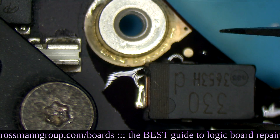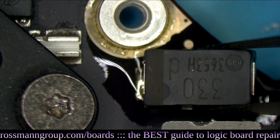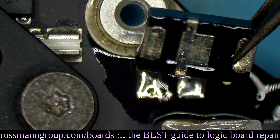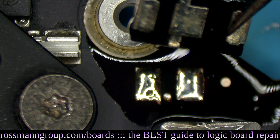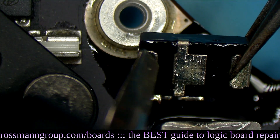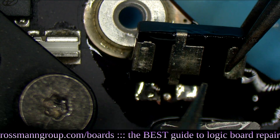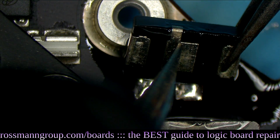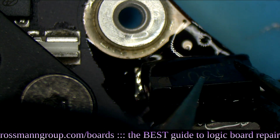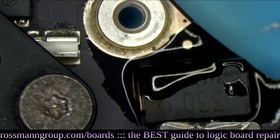This is the capacitor. The positive end of the capacitor is going to be the end that has the bar. Now you may notice this capacitor is bigger, so how is it going to fit? This capacitor doesn't have two pads under it — it has three pads. So this is going to be the positive pad, this is going to be the ground pad, and that's also the ground pad. You can simply solder this pad and this pad, and you're good.